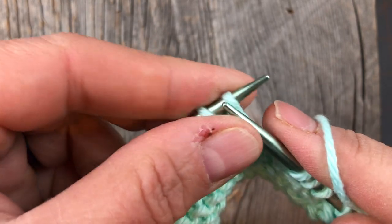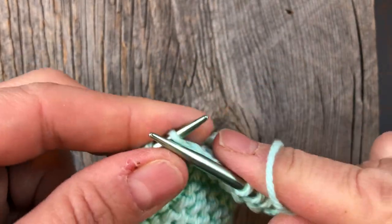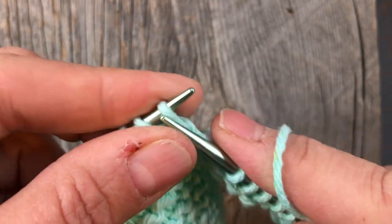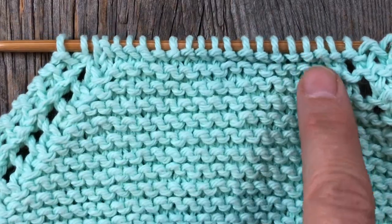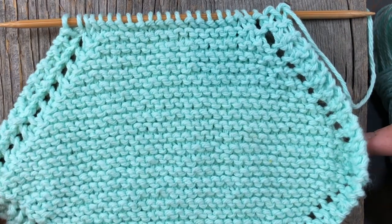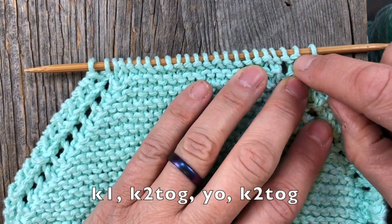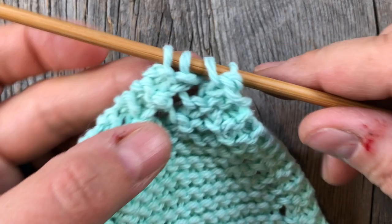It's going to feel really fiddly, and I know it's simple in theory but it feels awkward. That's just practice — be kind to yourself, you'll build up the muscle memory and figure out what style of knitting works best for you. I'm going to carry on back and forth, continuing to decrease, until I have only three stitches left, and then I'll show you how to finish up.